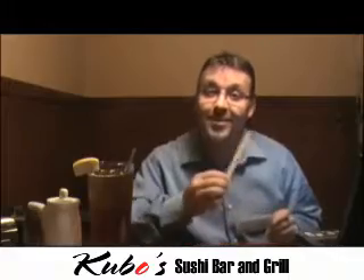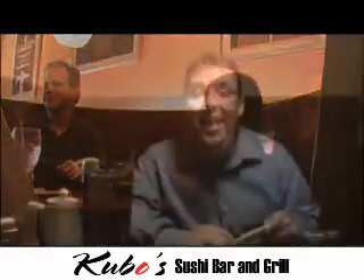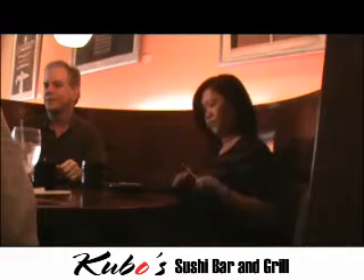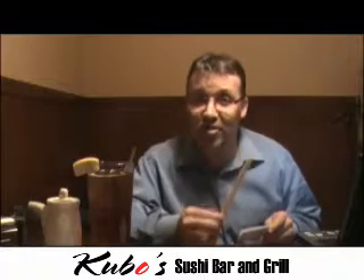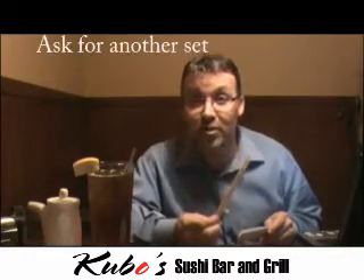First things first: chopsticks. When you first sit down at your table or the sushi bar, you'll be inclined to grab your chopsticks to prepare them for the meal. Never whittle or rub your chopsticks together — you're automatically insinuating that the chopsticks are inferior. If you don't like the pair that you have, maybe there's a few splinters in them, ask for another set.